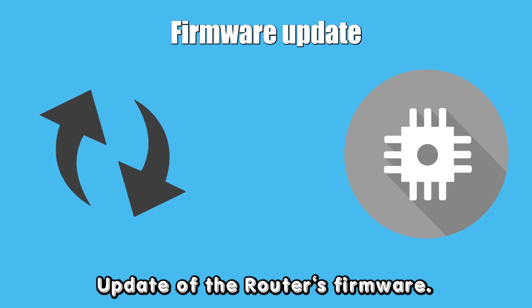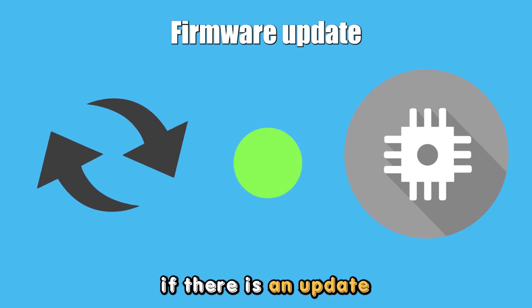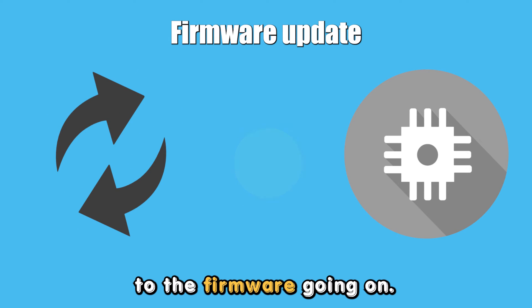Update of the Router's Firmware: There will be a flashing green light if there is an update to the firmware going on.